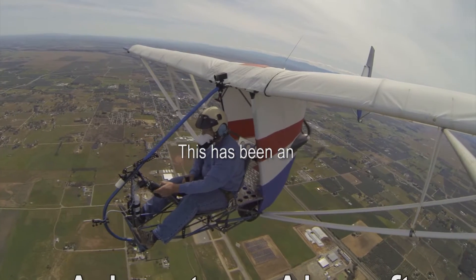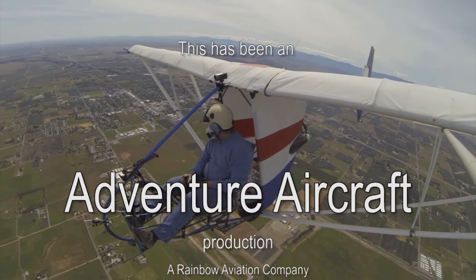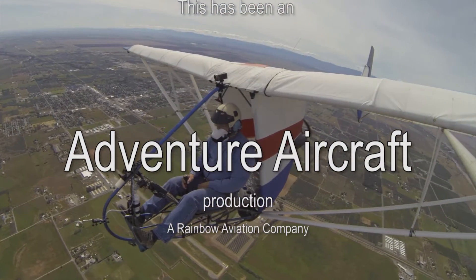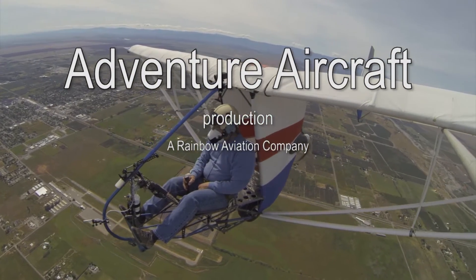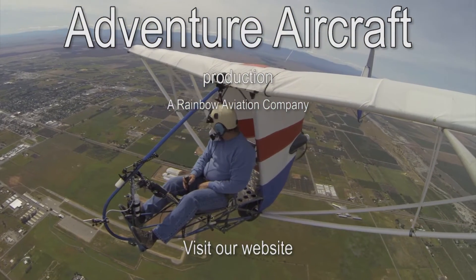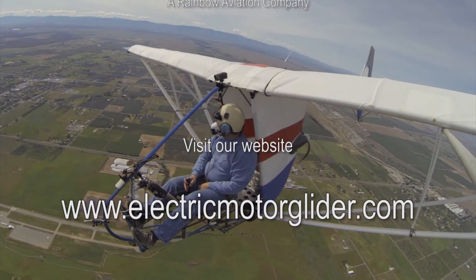Well, we've come to the end of another How It's Made episode of building the EMG-6. We hope you've enjoyed seeing some of the things that we're doing with the 3D printer technology as it relates to the EMG-6 electric motor glider. Remember that we really appreciate you taking the time to like our videos, and until next time, happy flying!